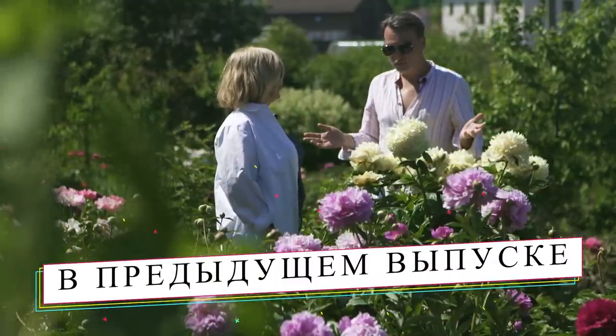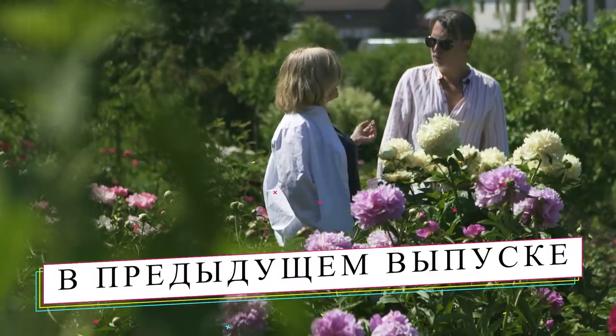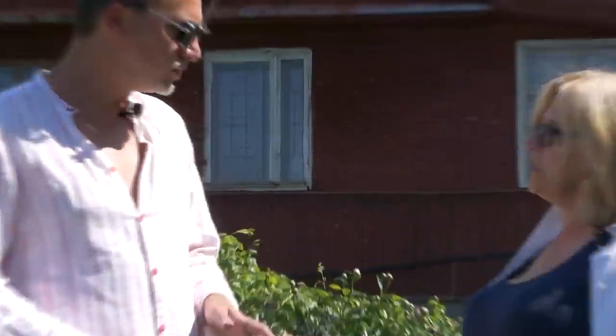Конечно, у тебя здесь просто королевство пионов, более 300 сортов. Для них самое главное, чтобы перезимовали цветочные почки, которые закладываются осенью. Летом пионы трогать не следует ни при каких обстоятельствах.